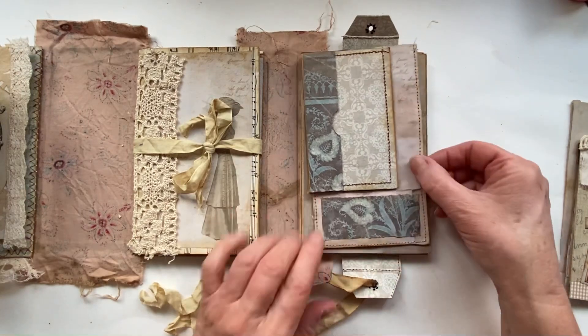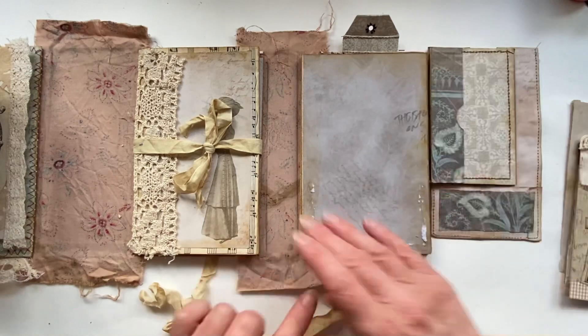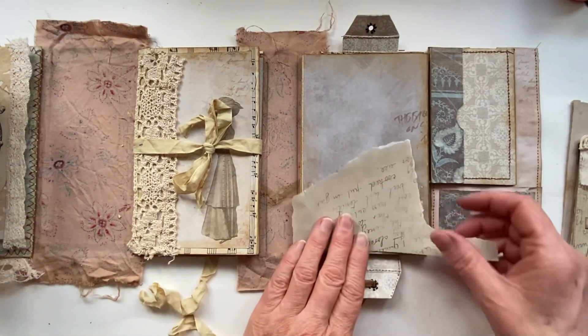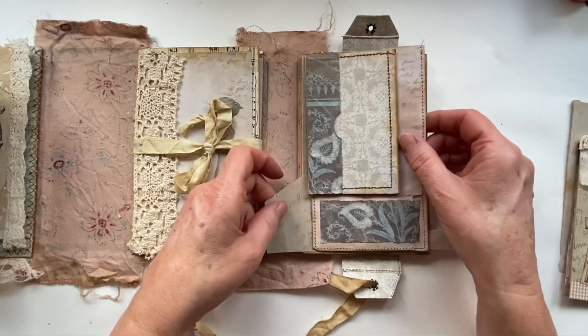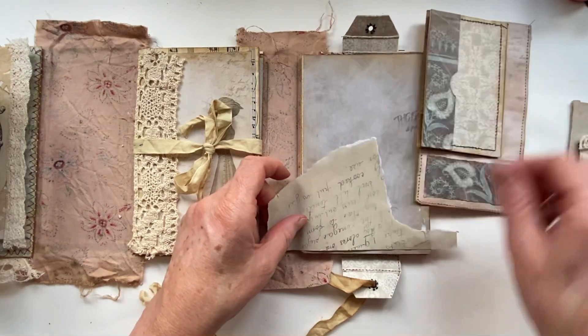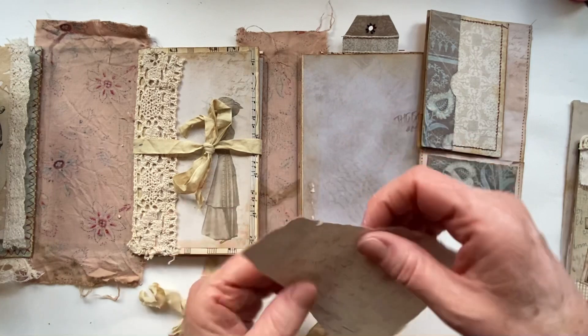Oh so annoying - just wondering if I can put something underneath to sort of disguise the fact that I messed up. I only need to put something sort of there.